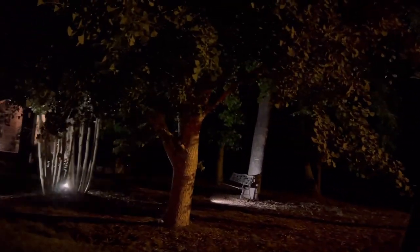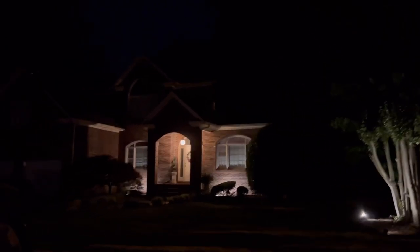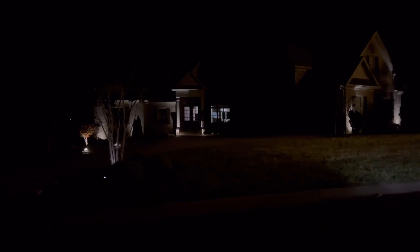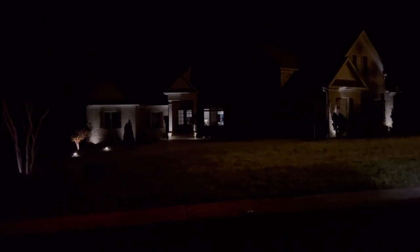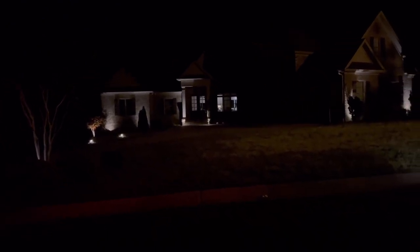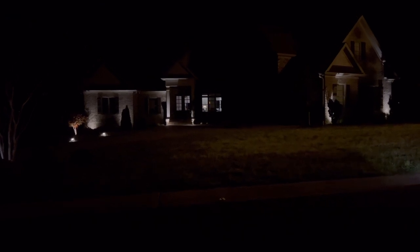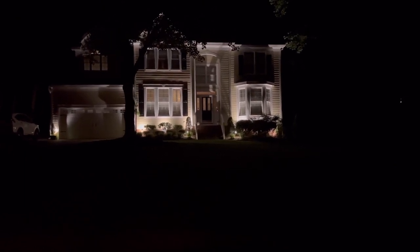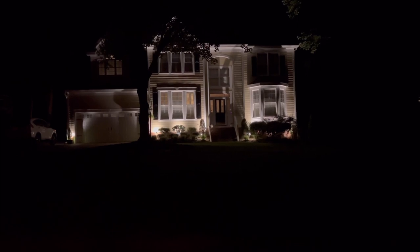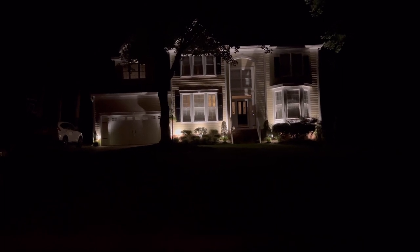You do have to change your low voltage lighting around once your plants grow in. Here we have where they've just focused on a few key areas in their yard and then have just a few lights going up on their house — that's also a pretty look. Here is a very subtle uplighting where they just did the corners, the front door, and a tree, and then it looks like a little wall. It's really nice and bright and accentuates the front.